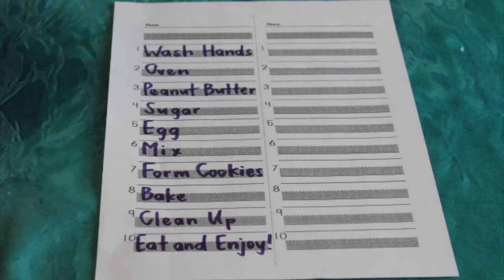First, we will need to wash our hands. We'll wash our hands with soap and warm water. And then number two,